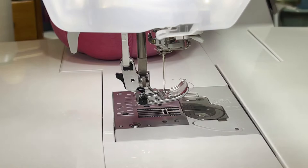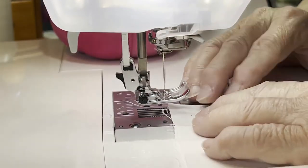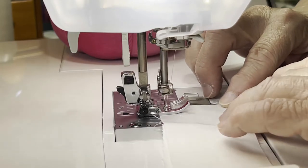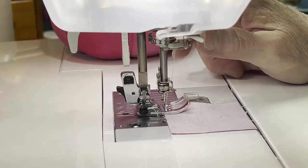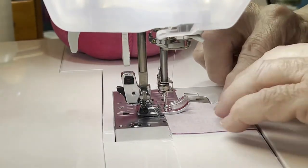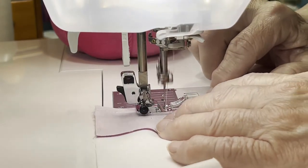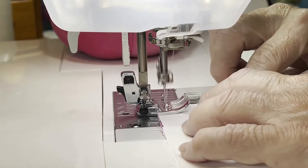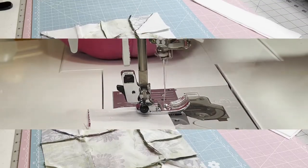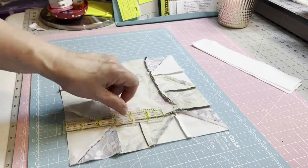I'm going to show you the first one. I've taken my two by nine and a half inch and I'm attaching it to the square, and then from the square I'm going to go ahead and attach the other side, so you'll have an idea what it looks like. You're going to make two of these, so you'll have white, then a block, then white, a block, and white.